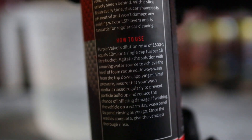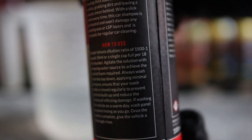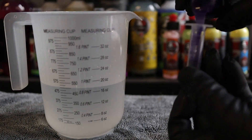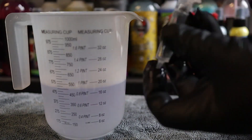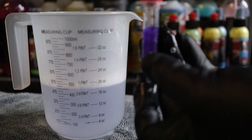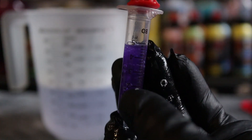For the contact wash we're using the Purple Velvet Luxurious High Gloss High Suds Shampoo. The instructions give a dilution ratio of 1500 to 1, or to make it easier, roughly 10ml in an 18 litre bucket of warm water. Technically speaking that should actually be 12ml in the bucket, but in the real world most of us are going to put a couple of cap fulls, a squirt, a splash, a gloop — whatever you want to call it.